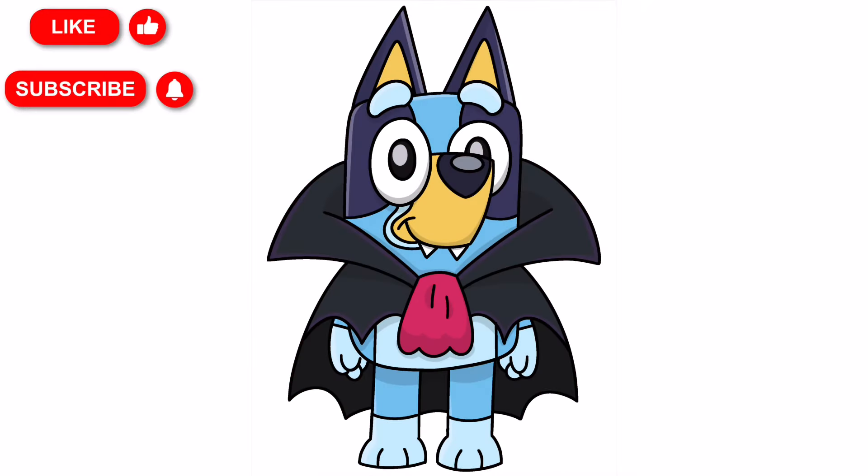And that is it — that's how you draw vampire Bluey! You can pause the video and color it the way I have done, or you can change your colors up if you'd like. If you enjoyed today's video, please hit that thumbs up button and subscribe to the channel, and also drop a comment below suggesting any more characters that you'd love to learn to draw next. Thanks so much for joining me on today's tutorial, and I will see you all in the next one.